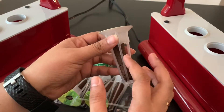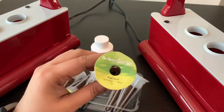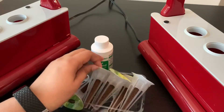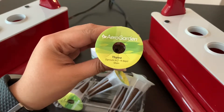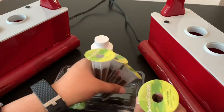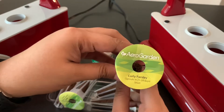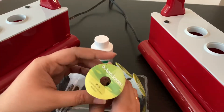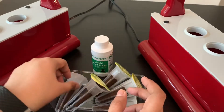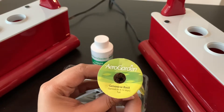This is a grow sponge and the seeds are already inside the grow sponge. This one is the Thai basil — it sprouts in 4 to 7 days and is also a tall plant. This is the thyme — it sprouts in 7 to 14 days and it is a short plant. This one is the curly parsley — it sprouts in 21 to 28 days and it's a shorter plant. This one has mint seeds and it sprouts in 6 to 10 days — it's a medium plant. This one is the Genovese basil — it sprouts in 6 to 12 days and it is a tall plant.